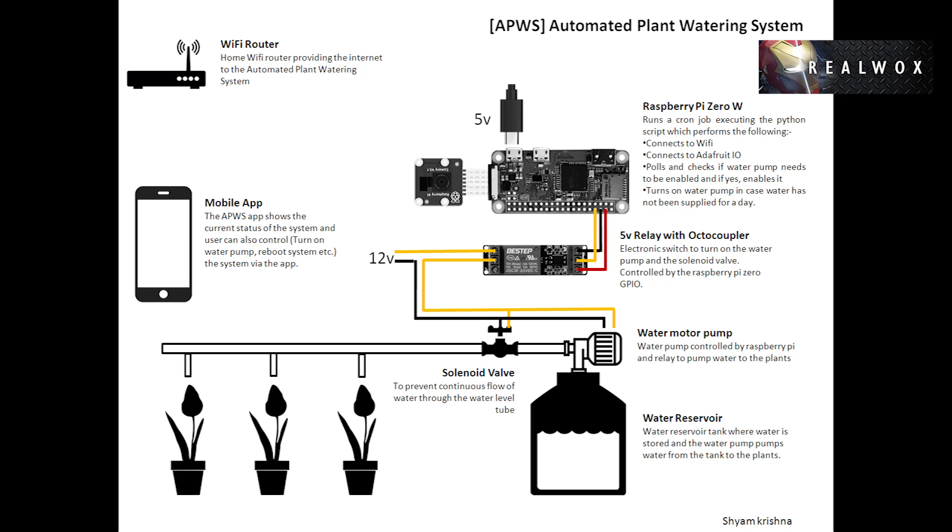The Pi has a cron job which starts up the main Python script on boot up. This Python script connects to Adafruit IO and reads all the feeds like device timestamp, last water supply date, and water pump status.